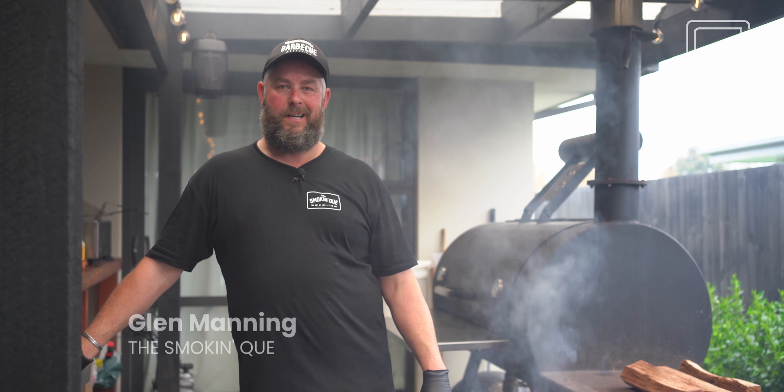Hey guys, my name is Glenn, one of the directors of The Smoking Queue — American style low and slow barbecue.